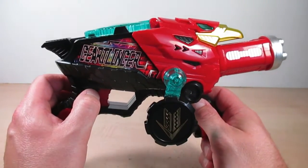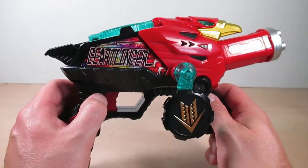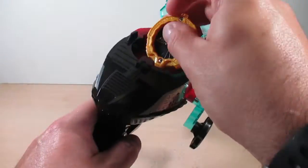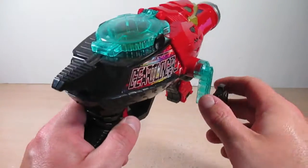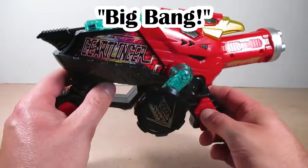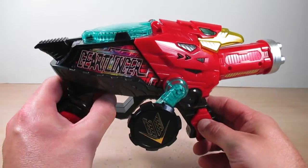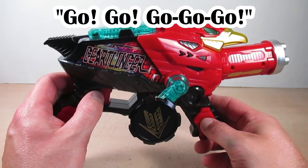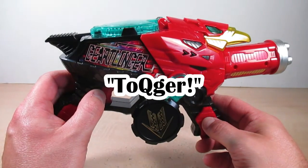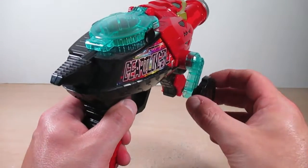That angelic sound really goes well with the whole imagination theme of ToQger. Now let's change from hero side to Zenkai side, and here we go with the final attack for the mecha.